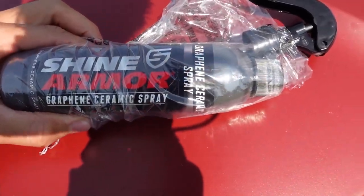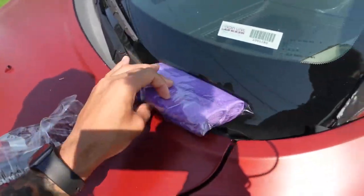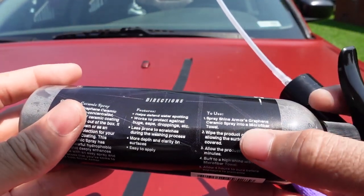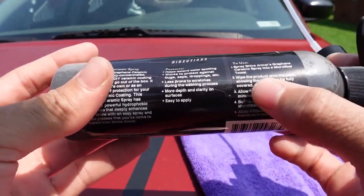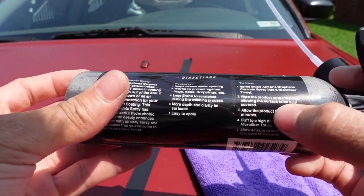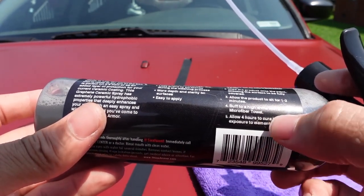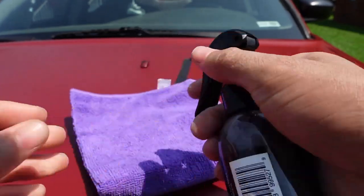It's easy to apply — all you do is spray the area down, then wipe it down with a microfiber, or you can spray it on the microfiber and wipe it around. This ceramic spray comes with a spray nozzle and two microfibers — not too many companies are doing that. The instructions say: spray Shine Armor into the microfiber, wipe the product onto the paint allowing the surface to be fully covered, allow the product to sit for one to two minutes, buff to a hot shine with the microfiber towel, and allow four hours to cure. There's a little button that toggles the spray on and off.